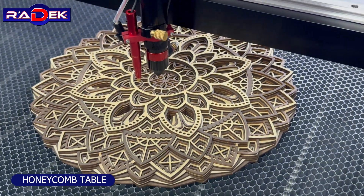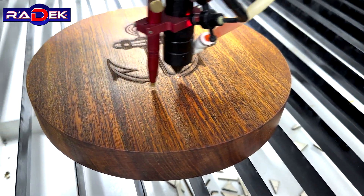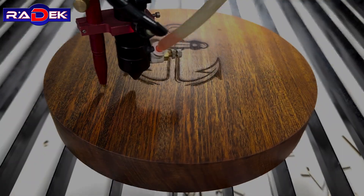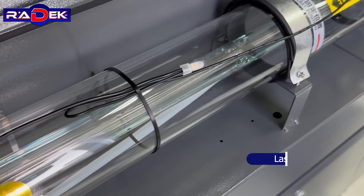Honeycomb table. Motorized table and Z-axis. Laser power.